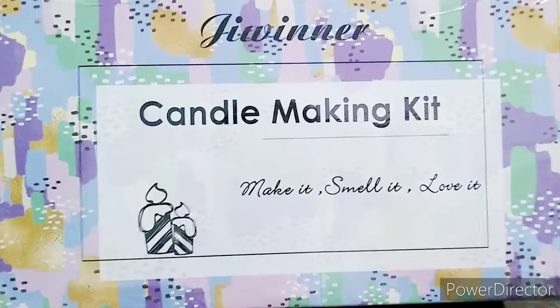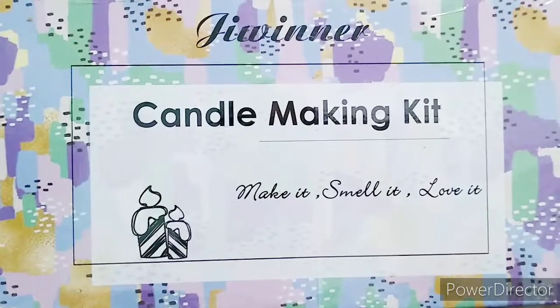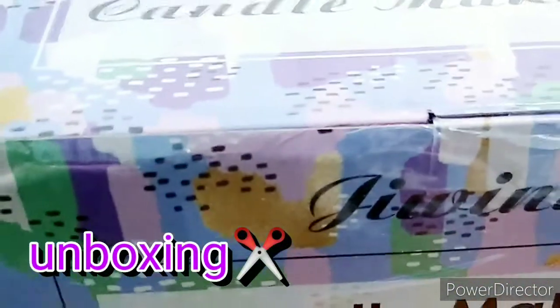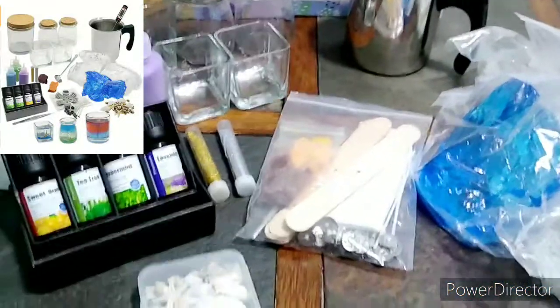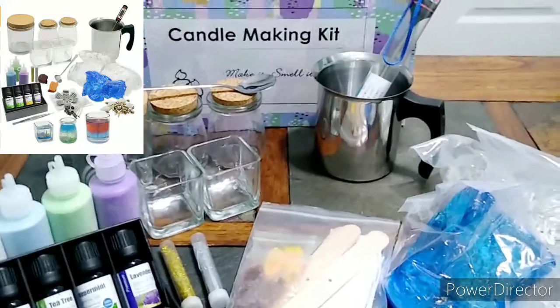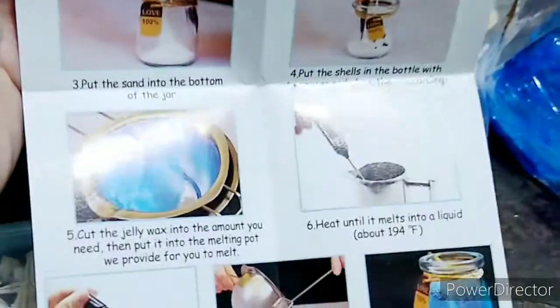I'm going to use a Gwinner candle making kit to make some candles today. I unboxed everything just to check and make sure everything was in the box. It comes with a pictured manual, total about nine steps.